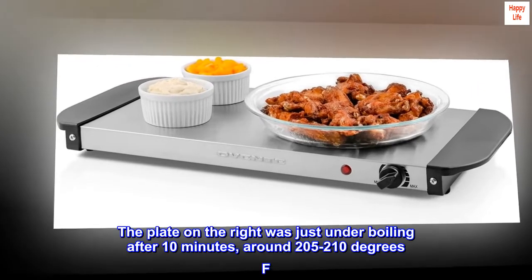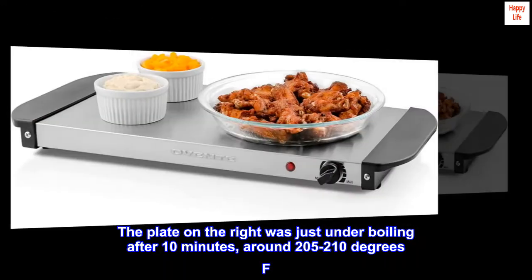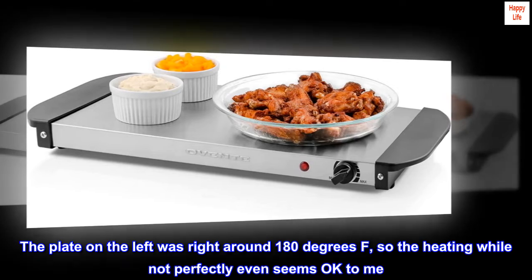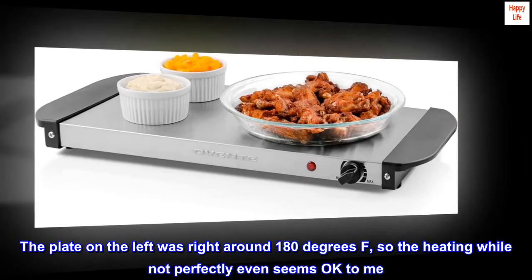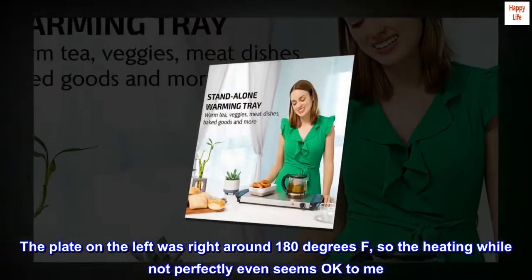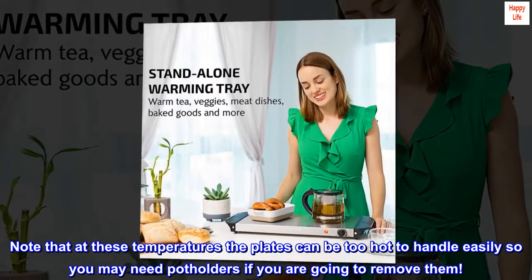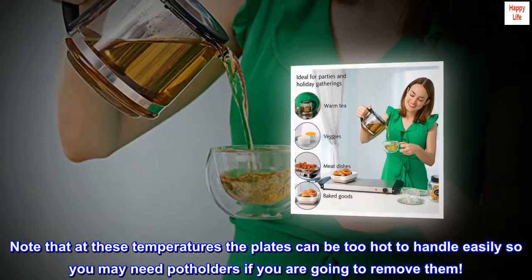The plate on the right was just under boiling after 10 minutes, around 205 to 210 degrees Fahrenheit. The plate on the left was right around 180 degrees Fahrenheit, so the heating while not perfectly even seems okay to me. Note that at these temperatures the plates can be too hot to handle easily, so you may need potholders if you are going to remove them.